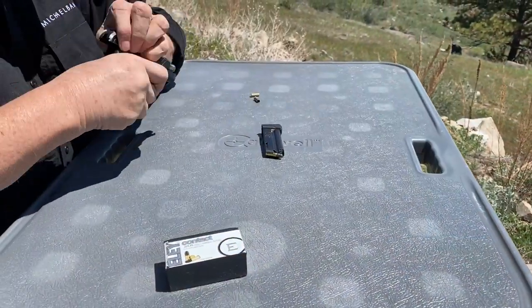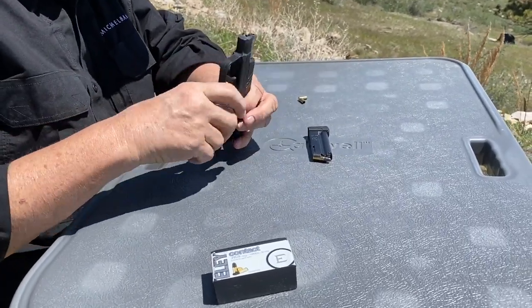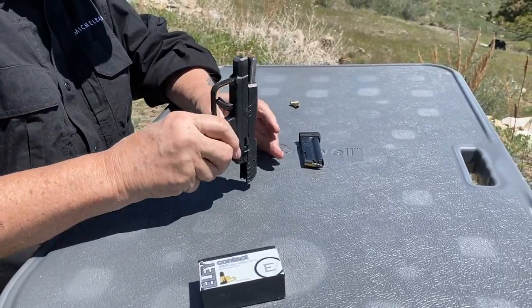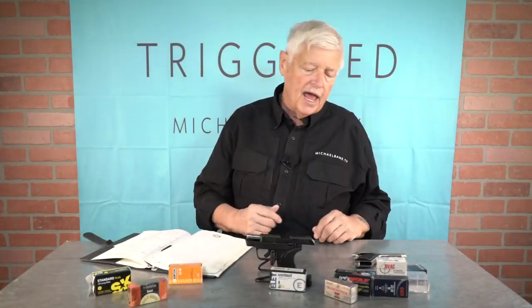On the other hand, I did have one failure to fire — one light primer strike with the ELE. I didn't run the round through again, but it was clearly a light primer strike. That was the only light primer strike I had in the entire afternoon of shooting this gun.